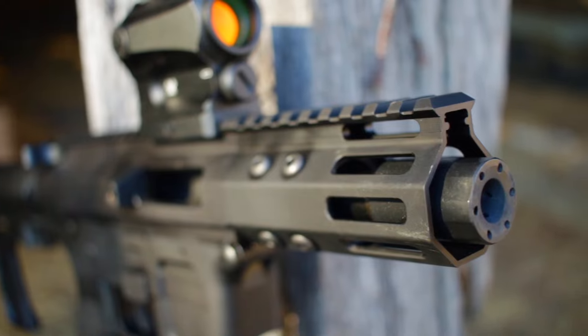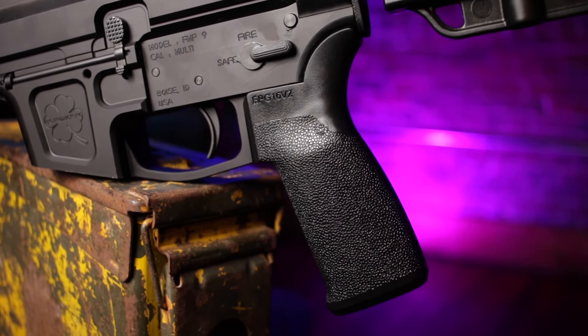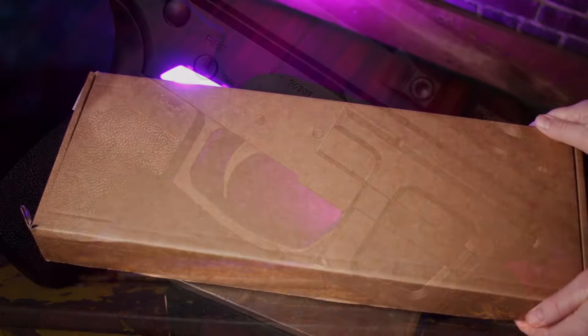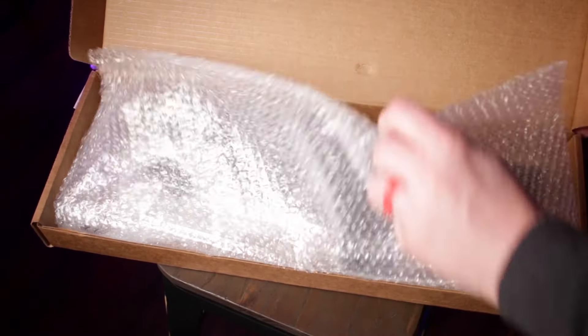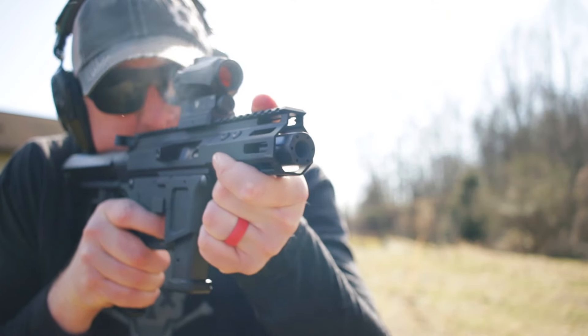Sweet little M-lock rail with a blast diffuser up front, MFT grip, and an oversized mag release that I do like a lot. But what it comes with is maybe the worst box in the industry. MSRP right now, as tested, is $670.